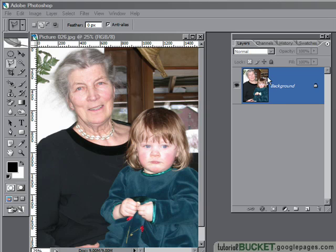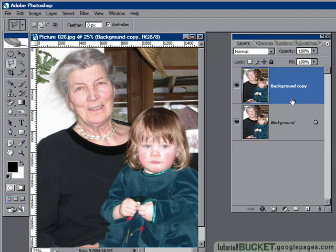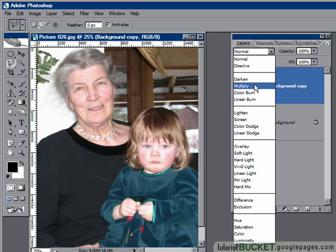It involves using a blending mode. We need to have our layers palette open, and we take a copy of our image by dragging it down to the new layer icon to get our second version of the image. And here's the trick — change the blending mode from normal to multiply.